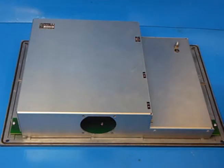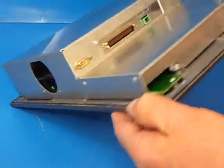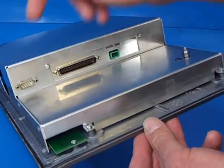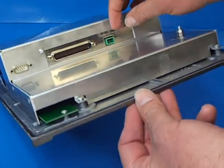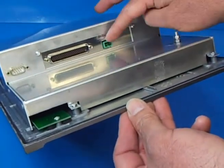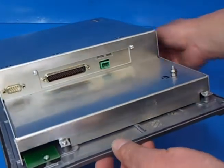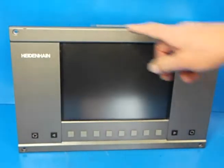That's the fully assembled or reassembled unit. Now you need to install it back into the machine and just plug in the original connectors: the keyboard connector, the video connector, your power connector — being careful of the orientation, it is keyed but just make sure you don't force it in — and of course your earth connection. And lastly, the four bolts that will secure it to the front of the machine.